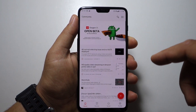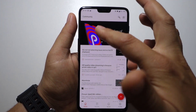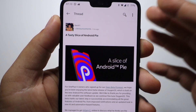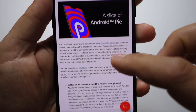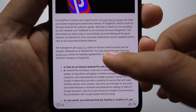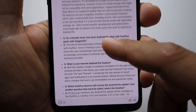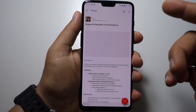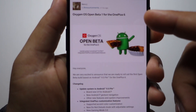OnePlus is an amazing company — we already have the latest Android 9 (Android Pie) available for the OnePlus 6. This morning I opened the official OnePlus community app and saw the message that you can install the latest Android 9 on your OnePlus 6. Of course it's a beta, but it's almost official — it was tested by the community beforehand.